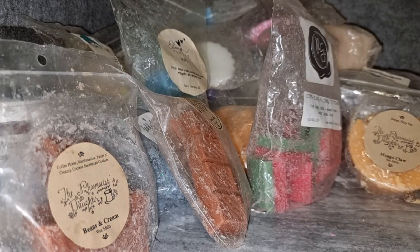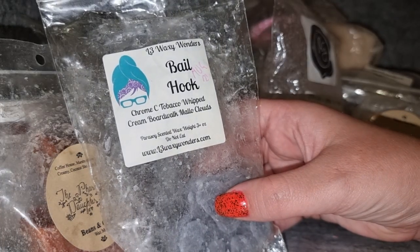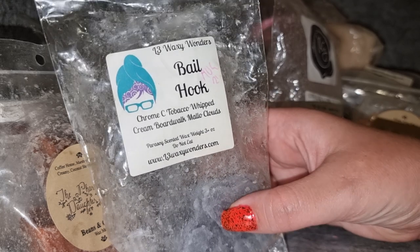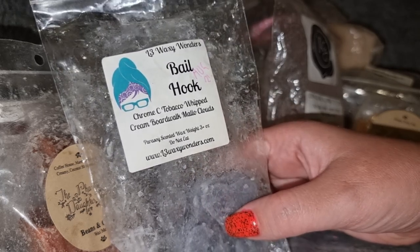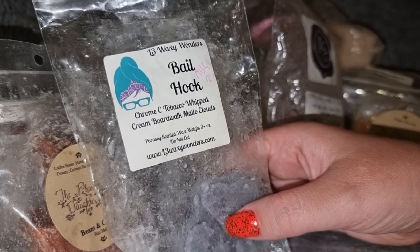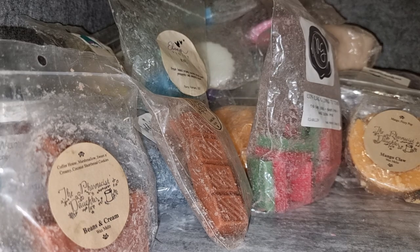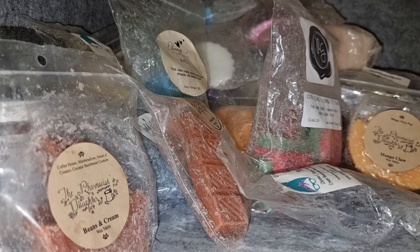L3 Bale Hook — chrome, Cuban tobacco, whipped cream, boardwalk, my little clouds. I really like this; I've had it before. It's really unique — not too boardwalk-my-little-clouds-heavy as I feared. The chrome and Cuban tobacco give you those masculine cologne elements, but then you get a nice sweet mellow creamy, almost girly scent, and they just sit together really nicely. It throws well. I think I have another pack so I don't need to think about repurchasing it right now, and it's not one I reach for super often, but it's good.